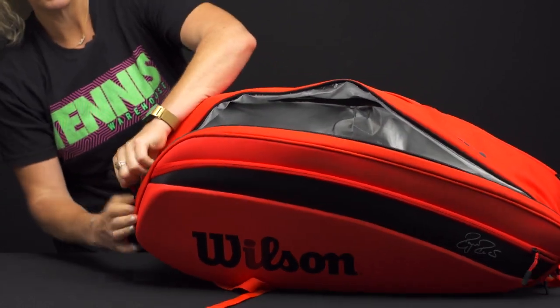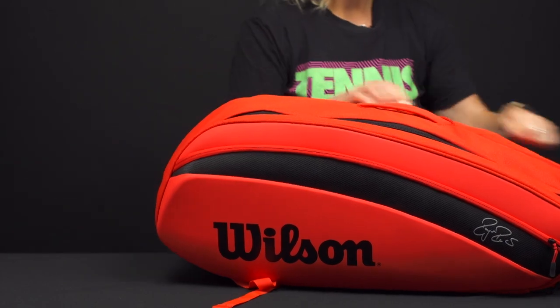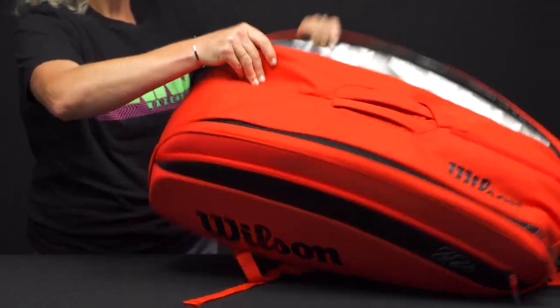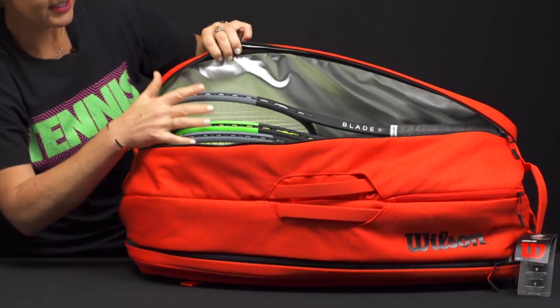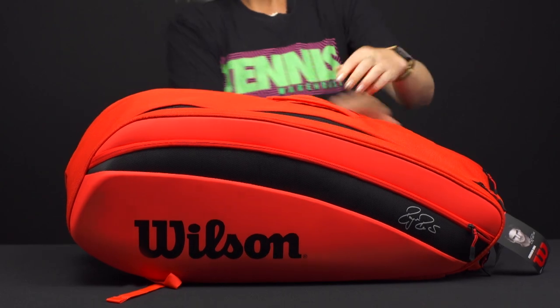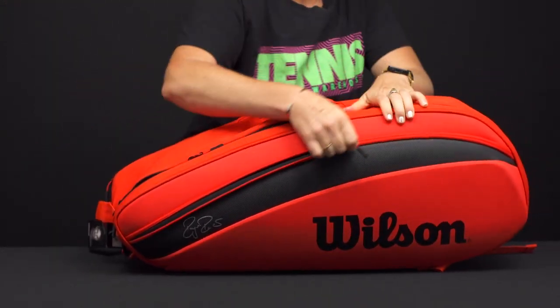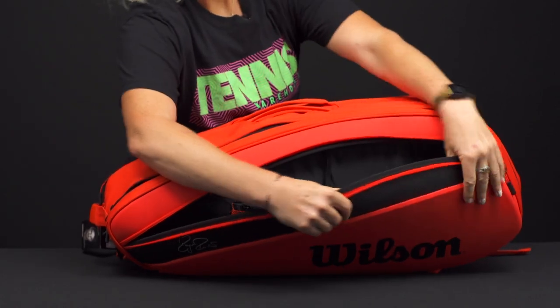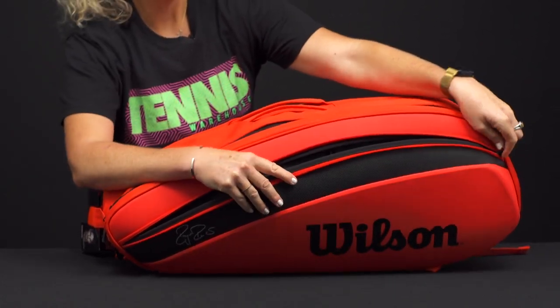Now, yes, this is a 12-pack bag, but I would say you're probably not going to fit 12 rackets in here — it is a little stiff. But I have three more rackets on this side, and then I'm going to flip it over and show you a matching accessory pocket over here as well, with nice molding again and some pockets and spots internally for some more organization.